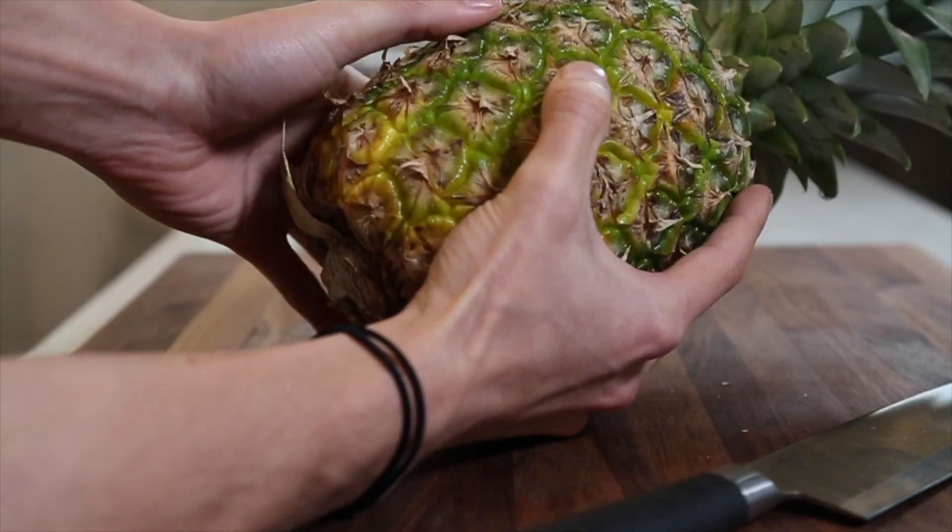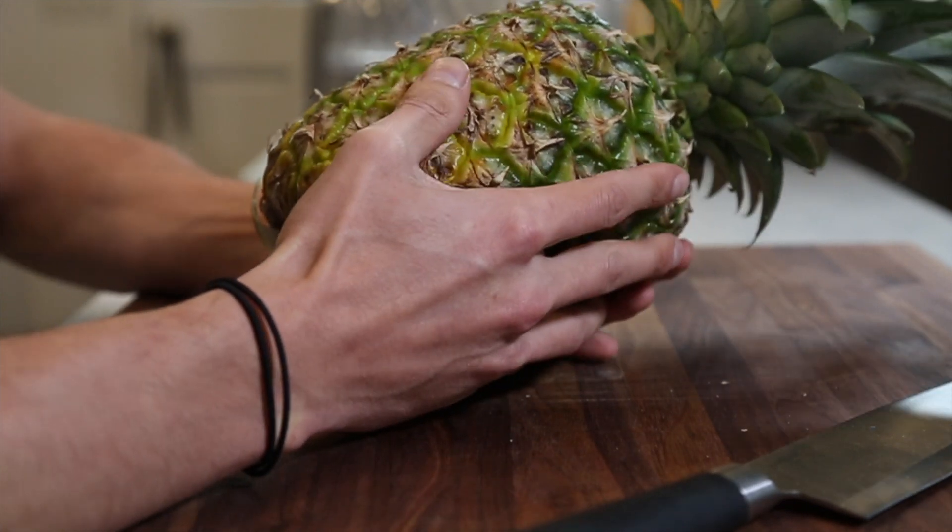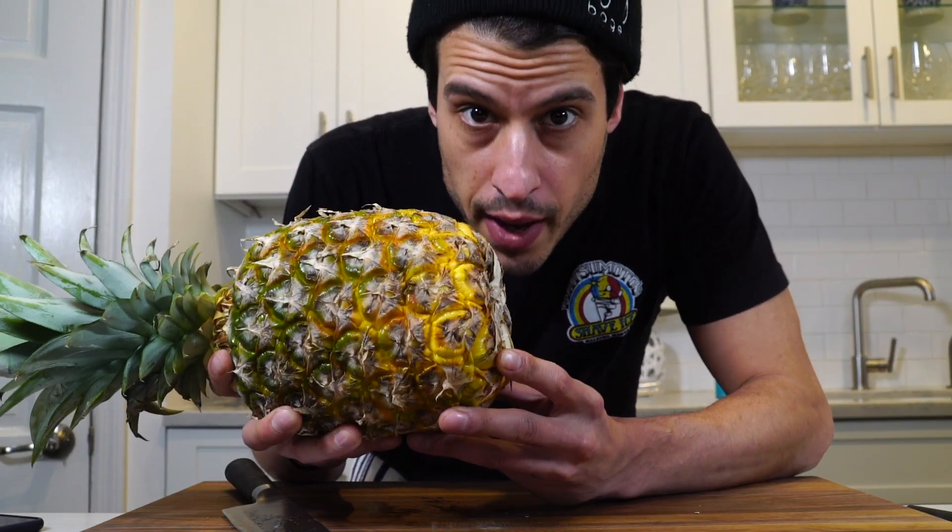Another way is by feeling it — you don't want it to be too hard. You want it to give a little bit. You also want to smell it. It should smell like pineapple.